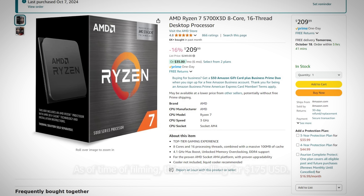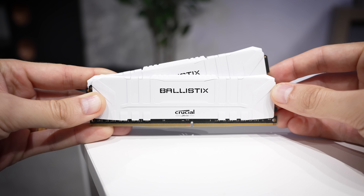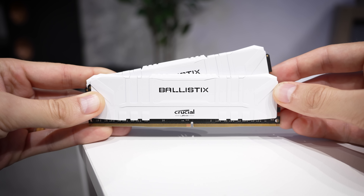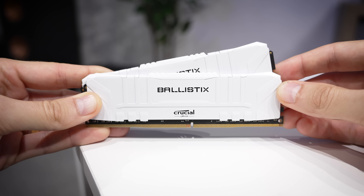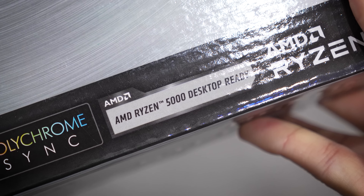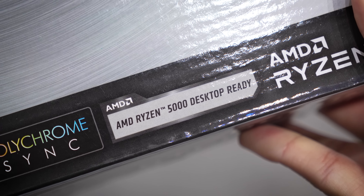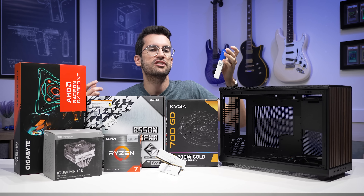It's a buy in my book. We've got 16 gigs of Crucial Ballistix DDR4 in white. Now if 32 gigs is more of your jam — maybe some of the games you play will utilize more than 16 gigs of system memory — that's a very quick swap, just keep that in mind. To round out the platform, we have an ASRock B550M Steel Legend. For storage, we're going with the Western Digital Blue SN581 1TB NVMe drive. It's not the fastest PCIe Gen 4 drive out there, but it is PCIe Gen 4 compatible and it's a pretty affordable drive as well.